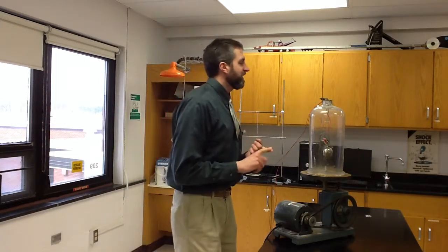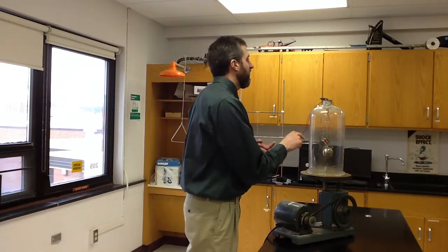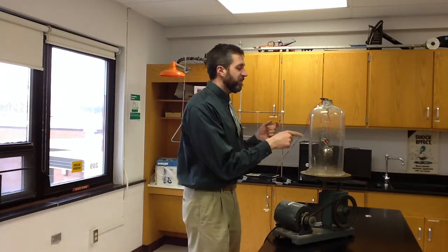What this shows us is that — remember there were two types of waves: there were material waves, and there were electromagnetic waves. Material waves need material to travel through. Sound is a material wave, so when we take away the material, the sound has a lot of difficulty.